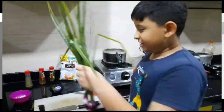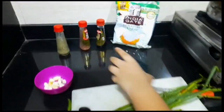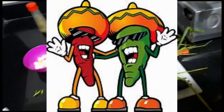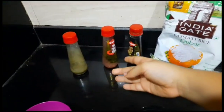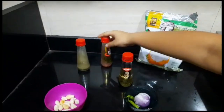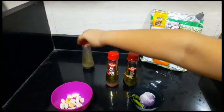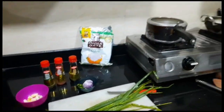A few green onions, some cut garlic, onion, chillies if you want — unless you want to burn your mouth — and some cooked rice. For sauces I am using soy sauce, red chilli sauce and green chilli sauce. Don't put all of these in unless you want to burn your mouth.